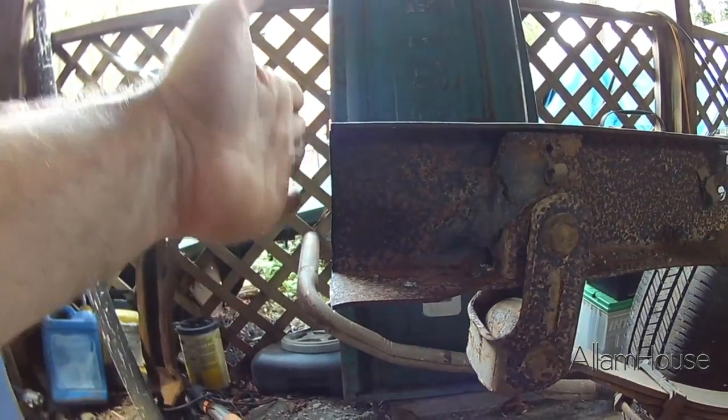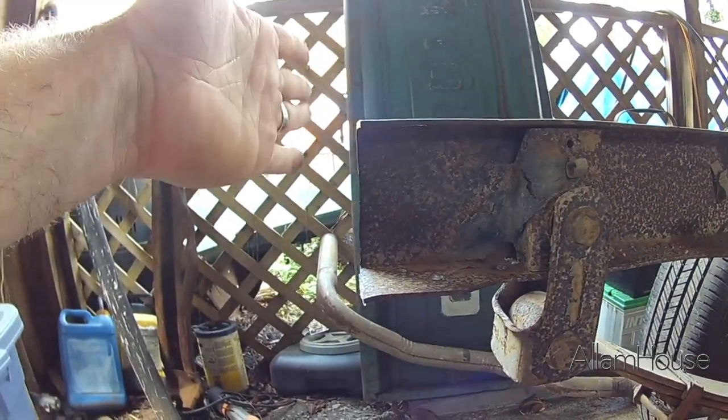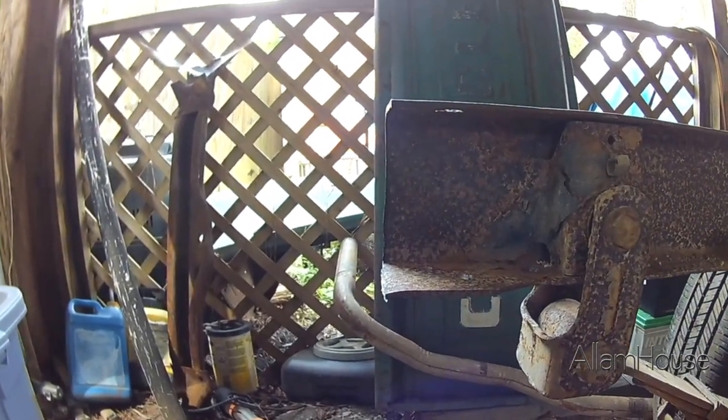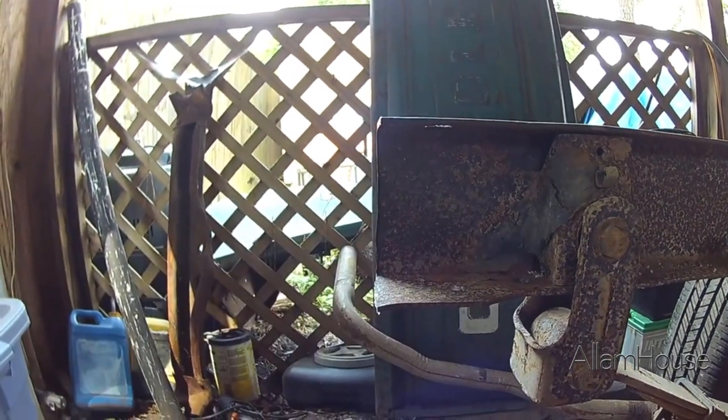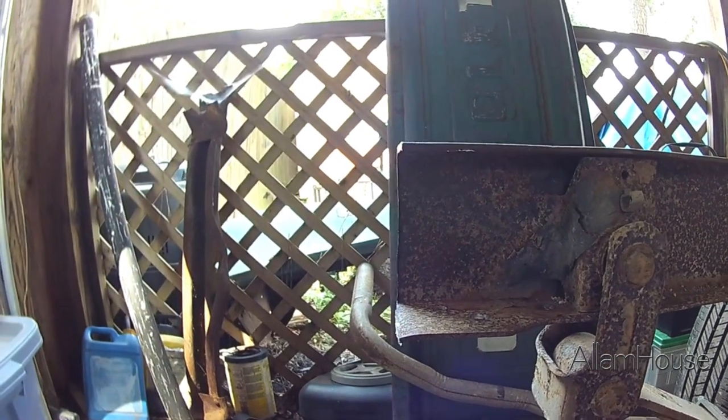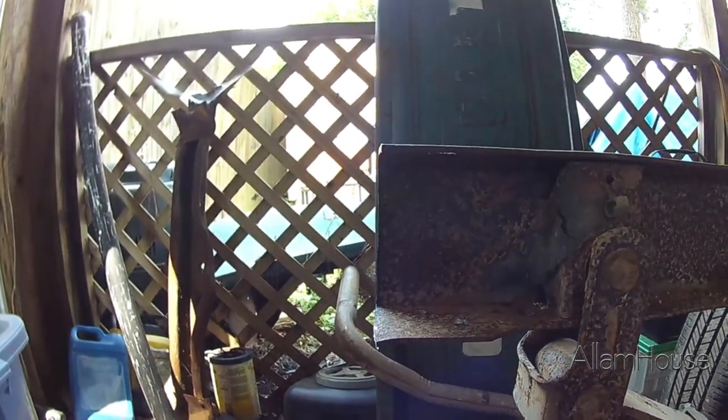I cut it just inside — about an eighth inch inside of the furthest spot back for that crossmember. That will allow me to adjust according to the bed once we mock that up later on. If I need to trim more off, I can trim it off. Just can't add it back on.